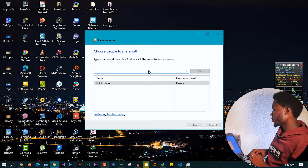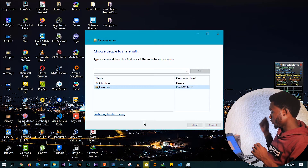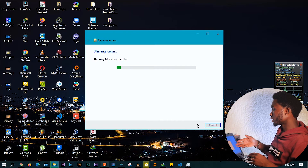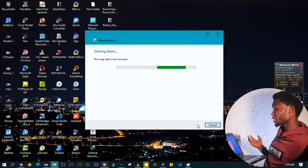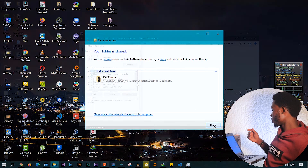When you see the dialog box, go ahead and choose "Everyone" from the dropdown, then click Add. After Everyone is added, you can see the Permission Level. "Read" means the user can read the file but not modify it. "Read/Write" means they can both read and modify the file. Set the permission level you prefer, then click Share. You'll see it says "Sharing Items" — wait a couple of seconds, and your folder is now shared. Click Done.